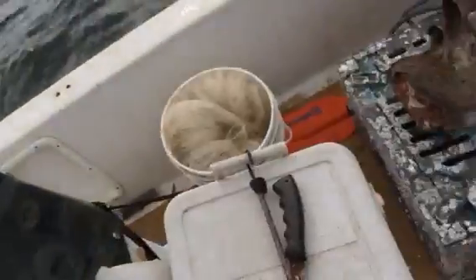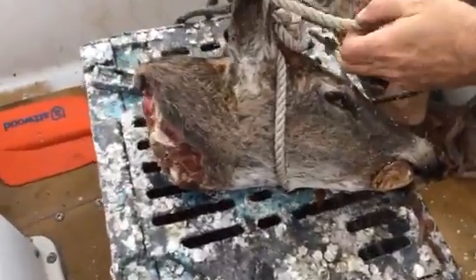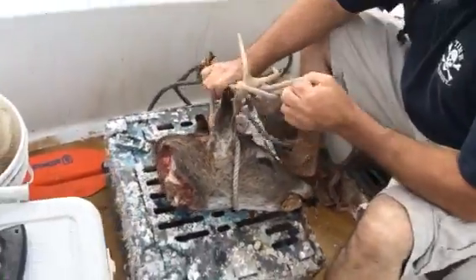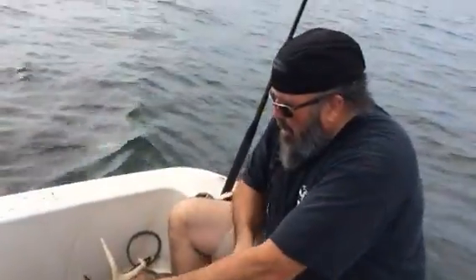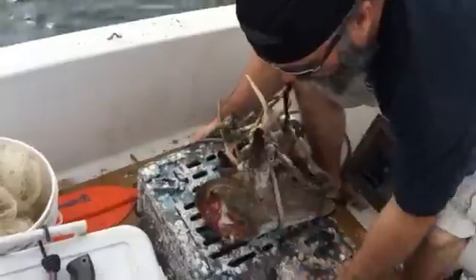Alright, this is our sophisticated way of doing a European mount, Florida style. The trick is, you get yourself a stone crab trap, tie that deer head right to that stone crab trap, right like that. Tie them up real good. And what you do is you just chunk them over.